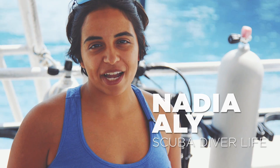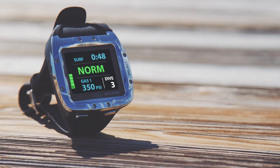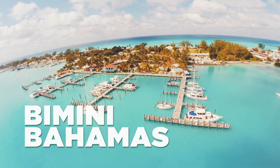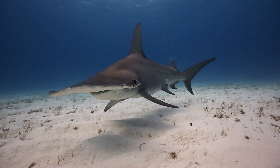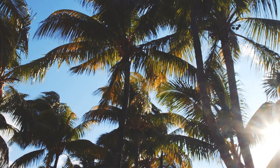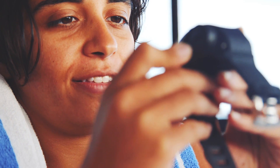Hey everyone, this is Nadia with scubadiverlife.com, and we want to showcase the brand new Oceanic VTX OLED dive computer. Scuba Diver Life came down to Bimini on our annual Hammerhead expedition with some of our fans, and while we were here this year we had the opportunity to dive with Oceanic's new VTX.